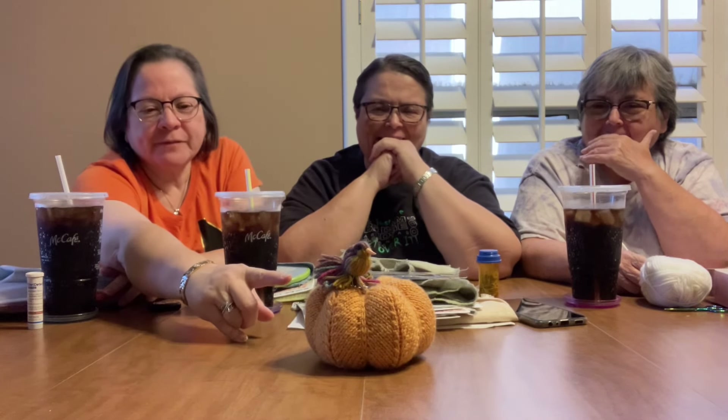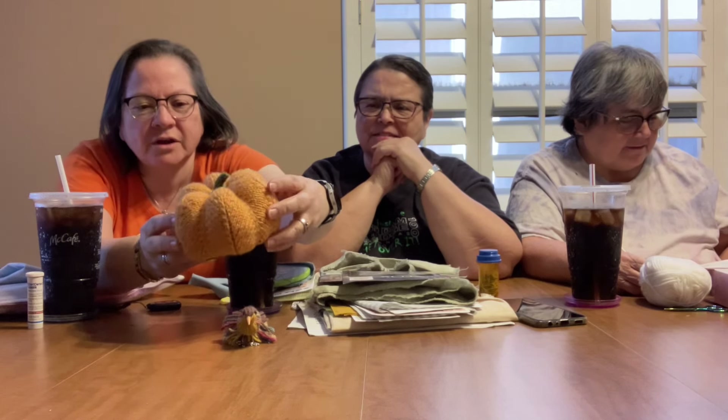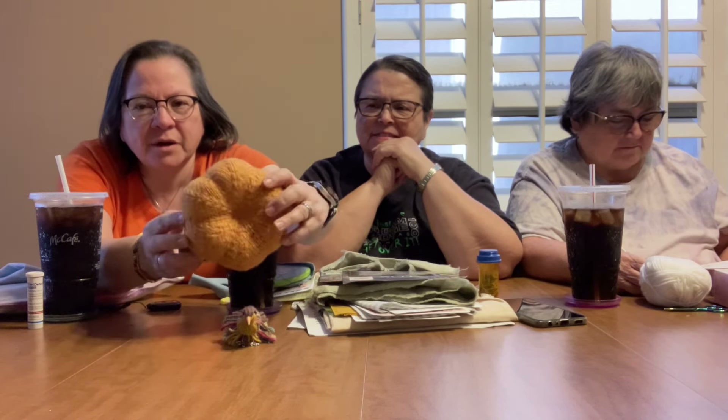I want to tell you about the centerpiece. So I knitted that pumpkin. This is a pattern by a guy named Nimble Needles — that's his channel on YouTube. I bought his pattern. Isn't that adorable? He's a really great online knitting teacher.